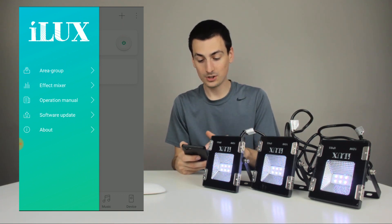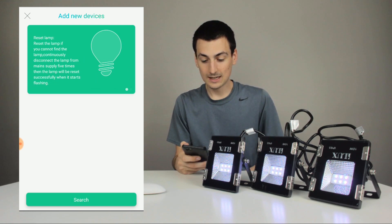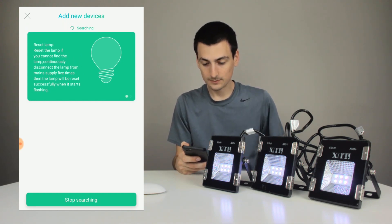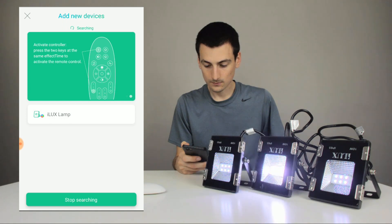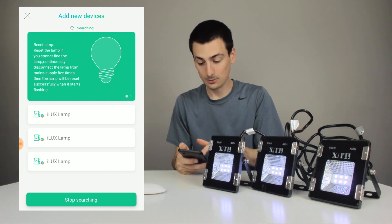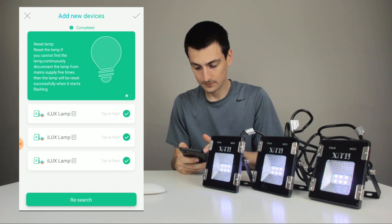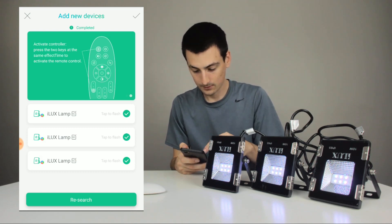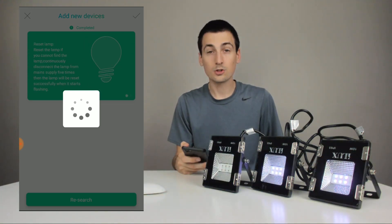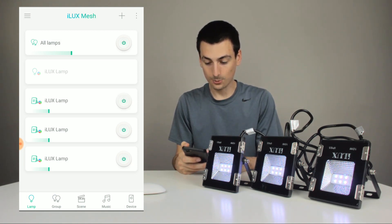Refer to the operations manual for full details. You can check software updates and I can see I have the iLux lamp there. We're going to go ahead and add these devices — hit add, then reset lamp if you cannot find the lamp, and hit search. Now you can see it has automatically found the lights — I have not done anything manually. The lights are flashing and I have three lights available to set up. I'll hit stop searching, then tap to flash so you can name them, and hit the check mark. They've just been added — all three of them — and they are connected right now.